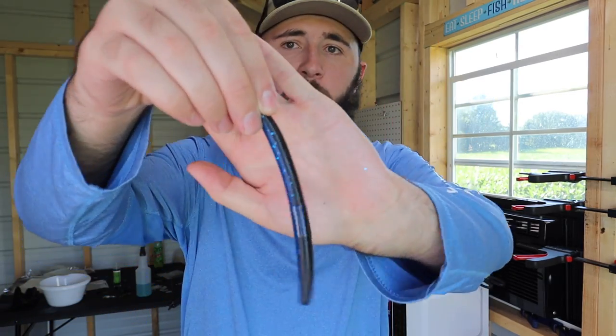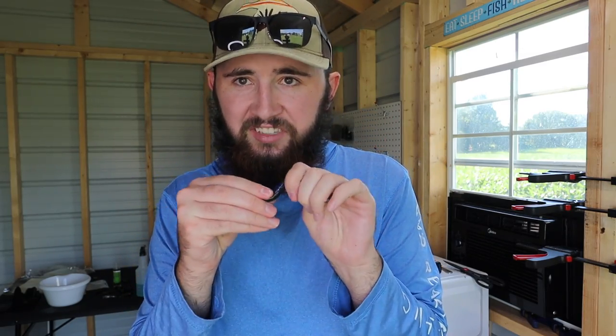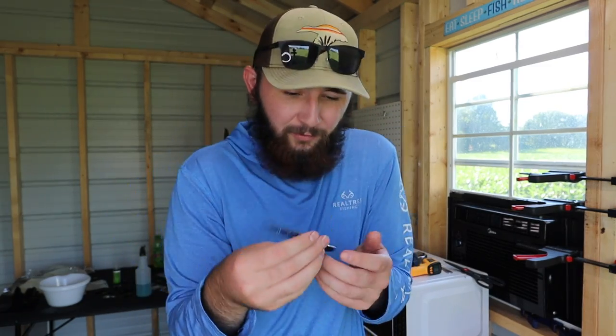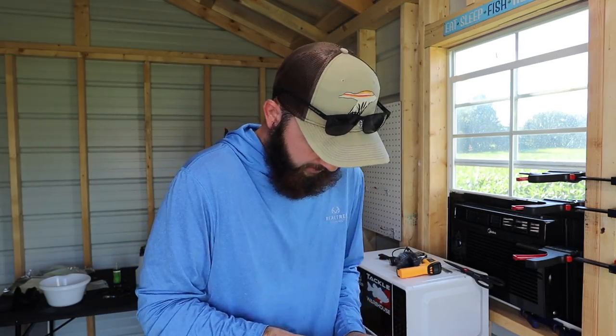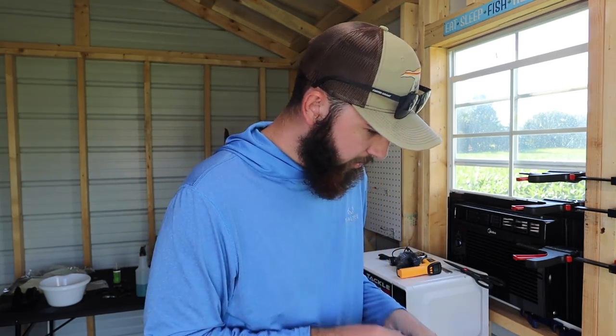Oh my gosh, this is like two thousand percent worm oil — cheese and rice, this is the slickest worm I've ever felt in my life. Instantly I can tell the density — there's probably not too much salt in these but the density is really tough, so that's a good thing. They're gonna be durable worms. They're pretty flimsy but they feel good. It has a dent right there in the plastic so I'm thinking a lot of these are gonna be kind of like reject worms. Super oily straight out the package, but I would definitely fish with these.